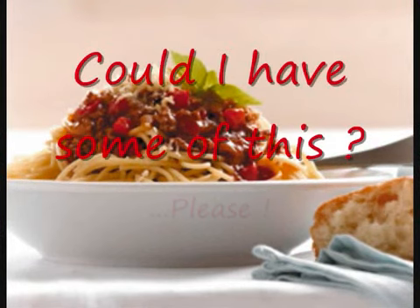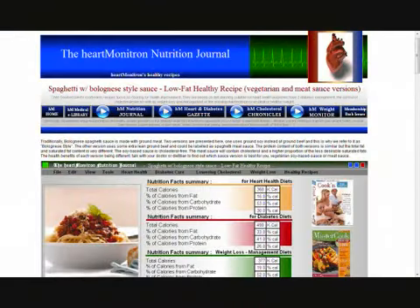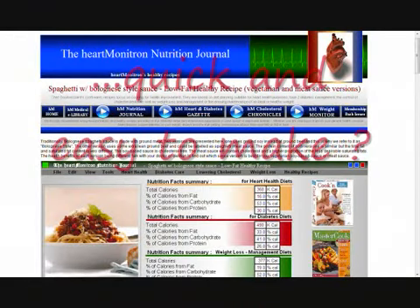Can a cardiac patient, a diabetic, or even just a person who wishes to lose some weight enjoy the very best recipes in the world, such as good Italian spaghetti bolognese? And for busy working people, can making the recipe be actually quick and easy? The answer is yes to both questions. This video clip means to illustrate how.